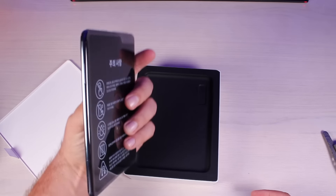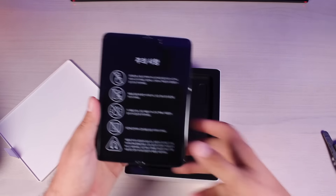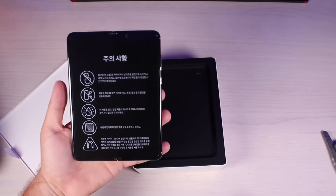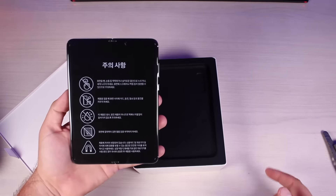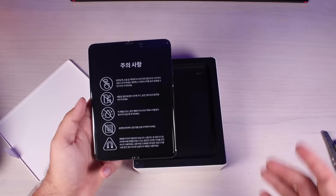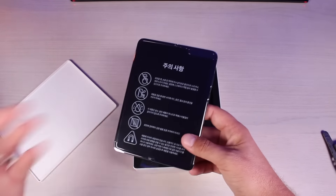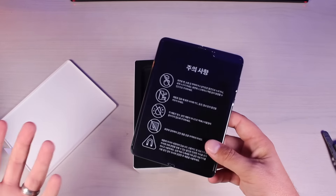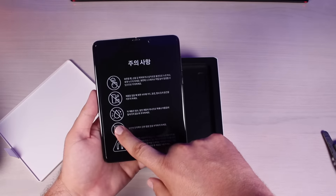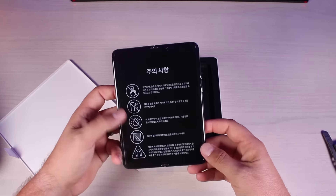This is the Galaxy Fold and I love how they've got it unfolded already. It is much heavier than I thought it would be. Super thin, and that's a pretty massive 7.3-inch display. There are all kinds of warnings here and I'm not sure exactly what they say considering I can't read this language. I can definitely tell this is telling us not to peel up what seemed to be a screen protector on the first generation — Marques Brownlee and several others tried to peel that up and damaged their devices.